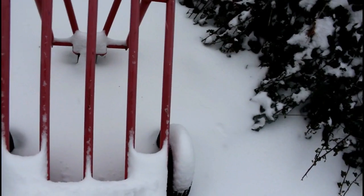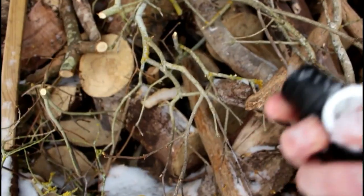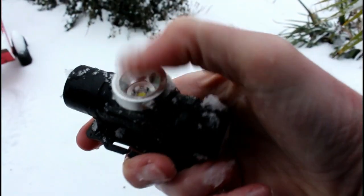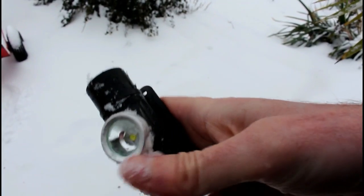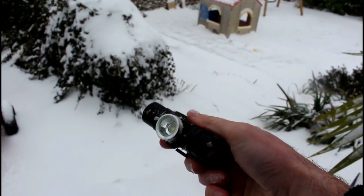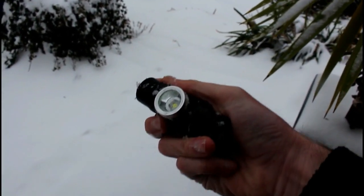There it is — it's been in the snow all night, about minus three, minus four, minus five degrees, literally covered. Let's see if it works... still going. It was still working fine the next day.